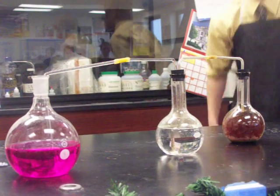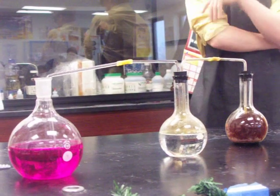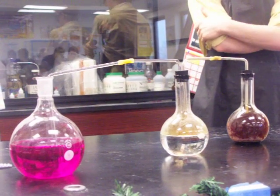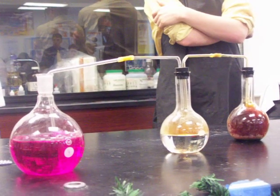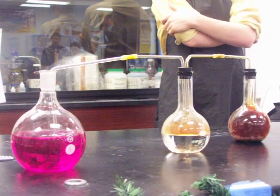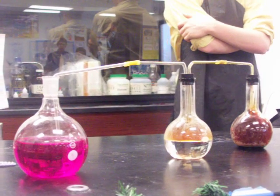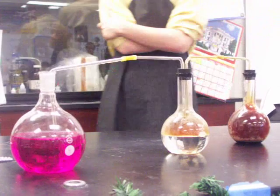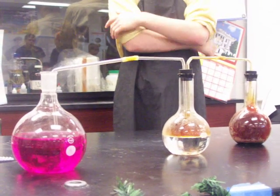What is in flask three? The pennies are reacting with concentrated nitric acid. Post-1982 pennies are copper-coated zinc. We'll do that as an experiment later in the year and dissolve the copper off of them.